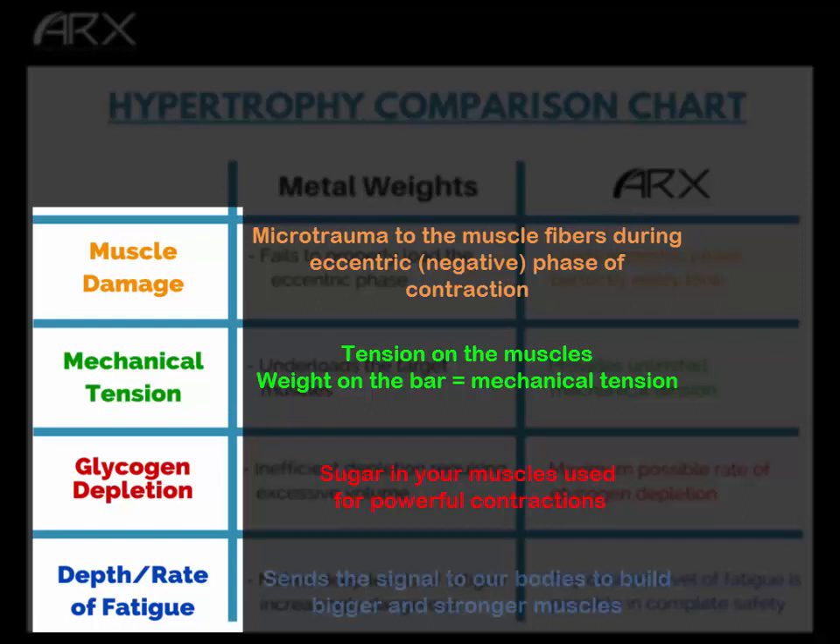The fourth stimulus is depth and rate of fatigue. Evolutionarily speaking, the only times you would be fatigued deeply and rapidly is when you're fighting a rival or escaping from a predator — something very serious is happening. When we strength train and fatigue ourselves deeply and rapidly, that is a powerful systemic stimulus, and the response is larger and better-performing muscles. It's a signal that says your reserves are inadequate — build bigger, stronger muscles for future emergencies.